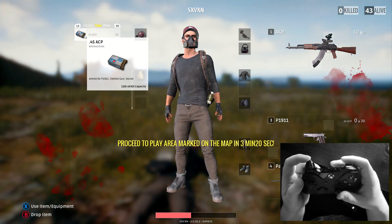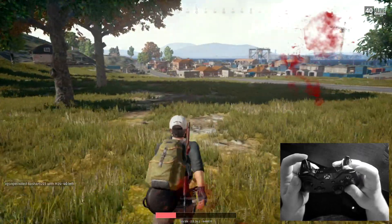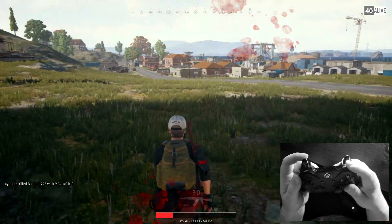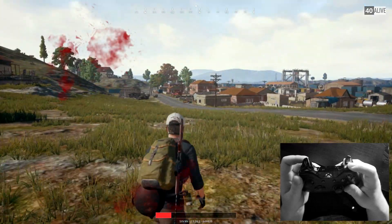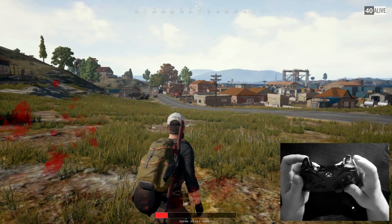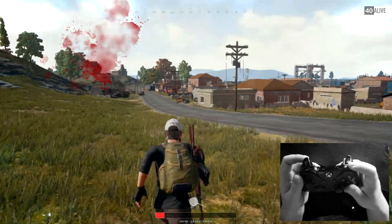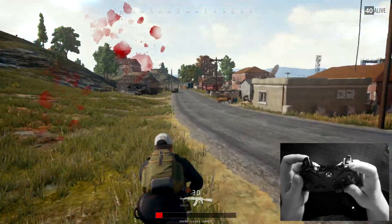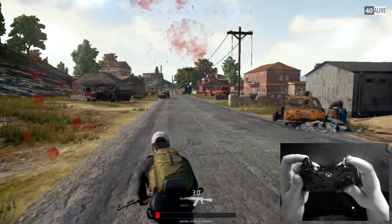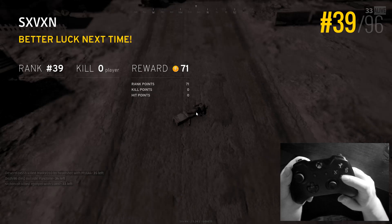To drop items, press RT and drag the item out onto the ground just like you'd drag an attachment. For weapon switching and holstering, I've assigned RB — the top right button on the controller. Tap RB to bring your weapon out, hold it down to put the weapon away. If you have multiple items you can tap RB to cycle through all your weapons and melee items. While sprinting, press RB and you'll switch weapons while still moving.